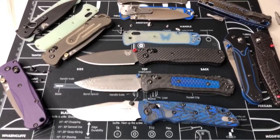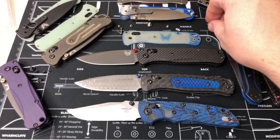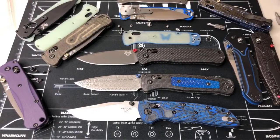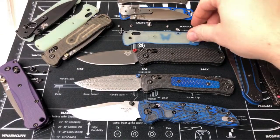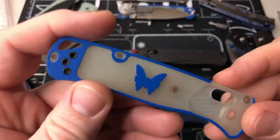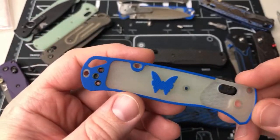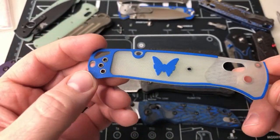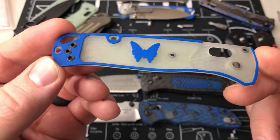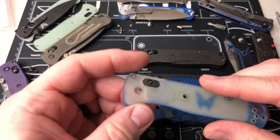Is there anything you guys want to see Bug Out wise or maybe some other Benchmades I might have? Since I got a lot out on the table I'm gonna have to put them back together. I just want to show you guys kind of what's in there. I probably don't have the most Bug Outs — I just try to keep the diversification going.